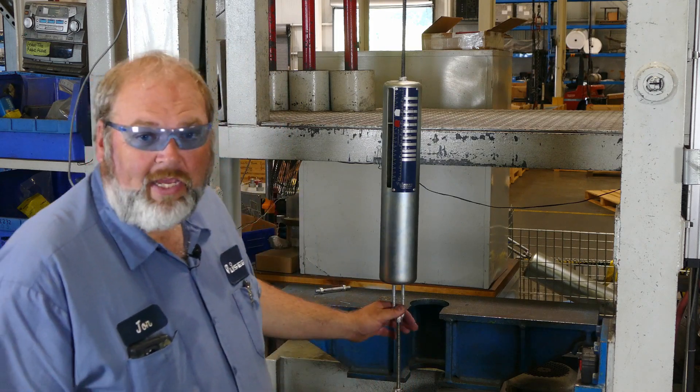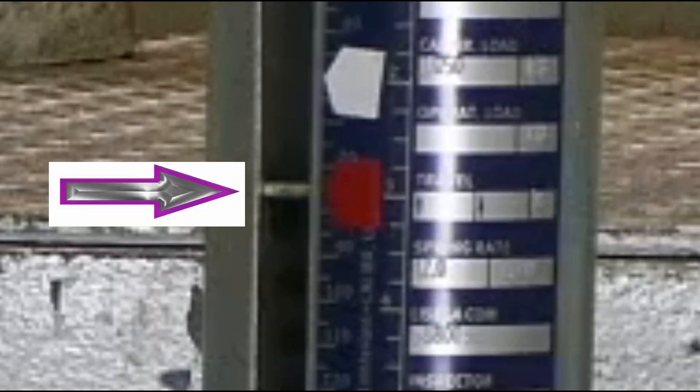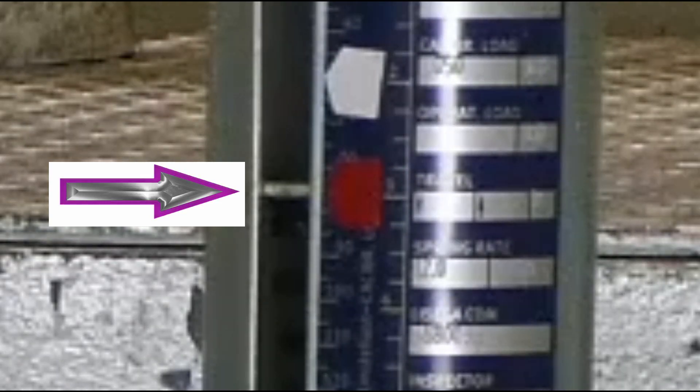We want the spring to apply more force to the pipe after the load change, and we do that by compressing the spring coil. This turnbuckle here is where we will make the adjustment. Turning it clockwise when looking at it from above will pull the rod up into the spring can. The turnbuckle is connected to the plate inside the can that rests on top of the spring coil, and therefore this will cause the coil to compress as the rod goes up.